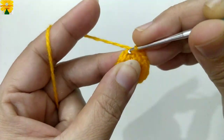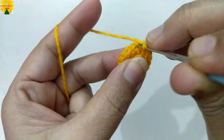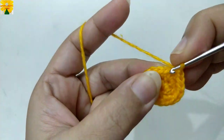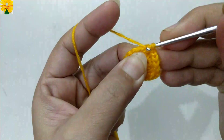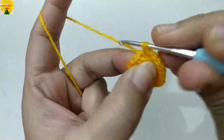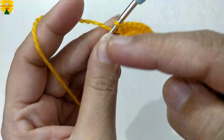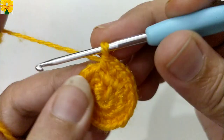On the top of the next stitch, single crochet one. Single crochet two into the next stitch, single crochet one into the next stitch. Single crochet one into the same stitch, single crochet two into the next stitch. Single crochet one into the next stitch, single crochet one into the same stitch, single crochet two into the next stitch. Complete the round following the same pattern. When this round is complete, join the stitches into the fourth stitch with a slip stitch.